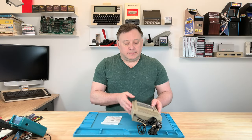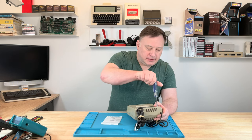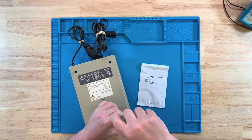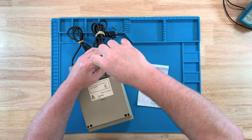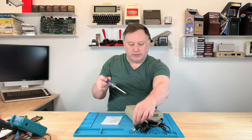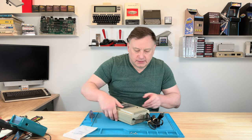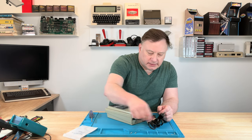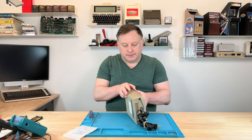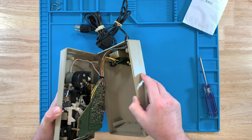First things first, let's start taking some screws out. I like electric screwdrivers but this old equipment doesn't like to be shocked — it's a very strong motor that can break plastic parts. Those four are out, and I'm going to put these across the top here in order that they came out, so I know where everything goes back together.